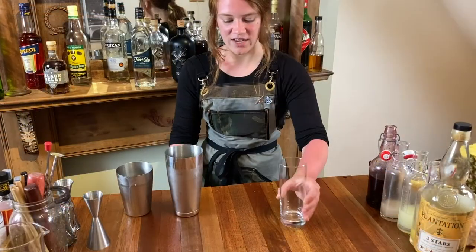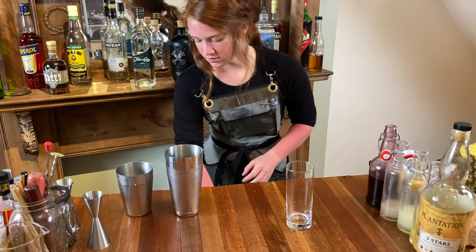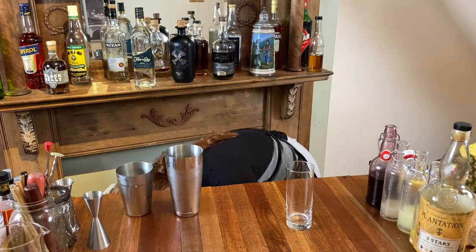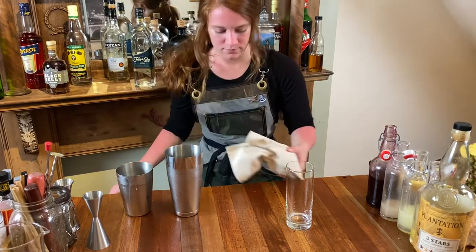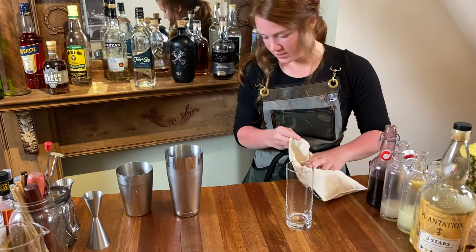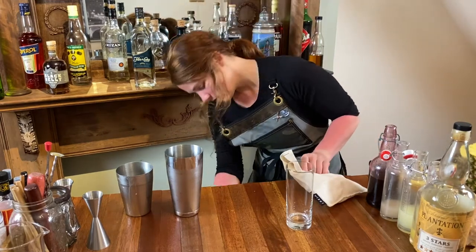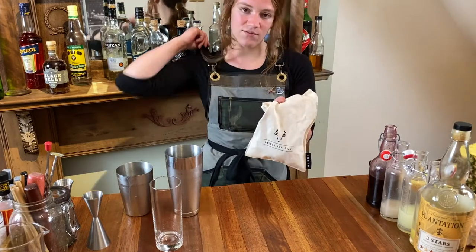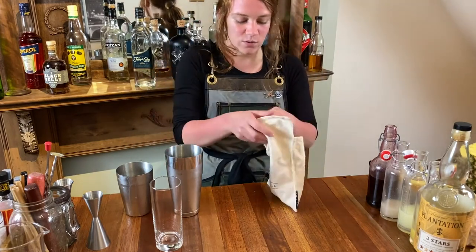I'm going to take my collins glass and go ahead and grab some crushed ice. To get crushed ice, you just need to grab a lewis bag — it's a canvas bag that you fill with cubes of ice.